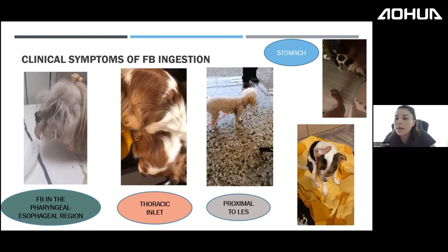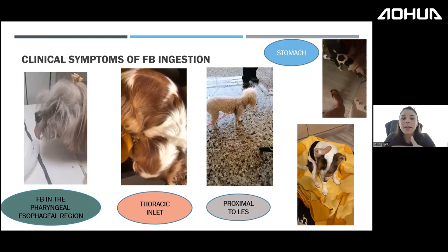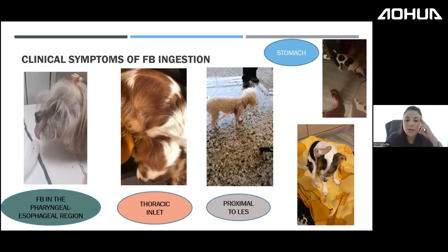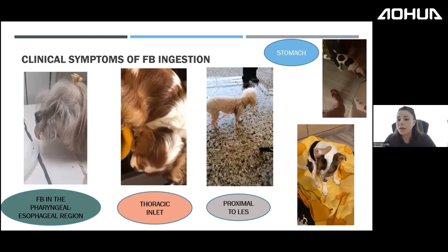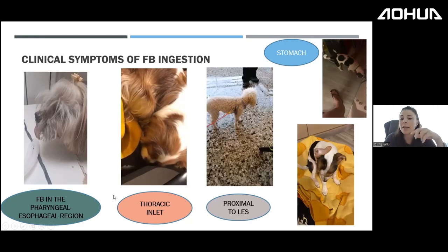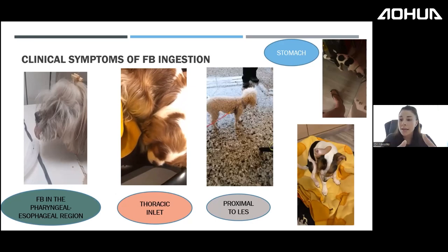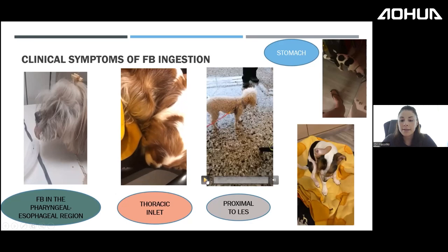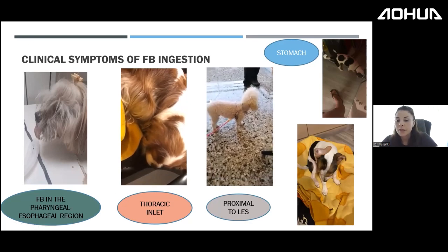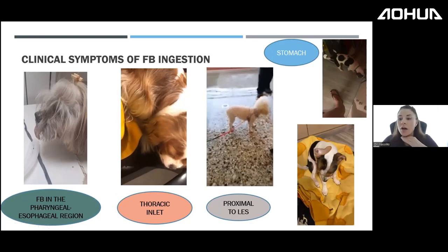This dog has a foreign body at the thoracic inlet and is gagging constantly, even in its sleep, with ptyalism and repeated gagging attempts — even what appears to be gastroesophageal reflux. The poor animal cannot rest. This is characteristic of a thoracic inlet foreign body, though the symptom alone is not pathognomonic.